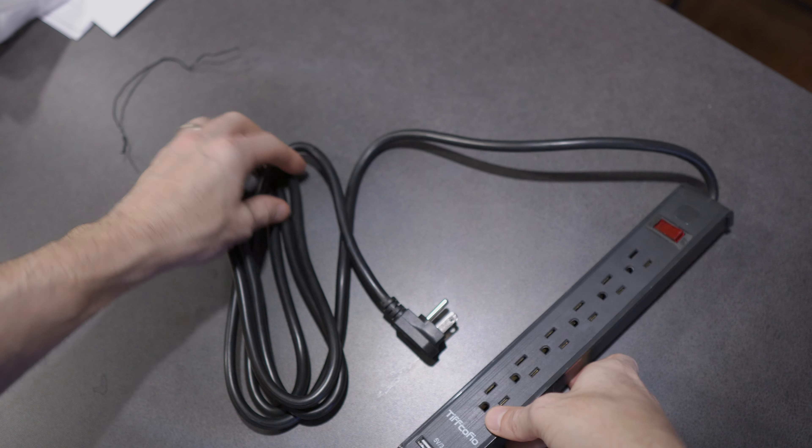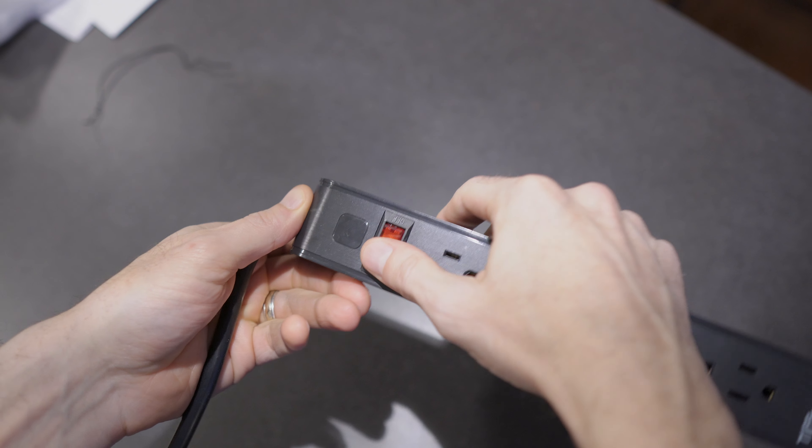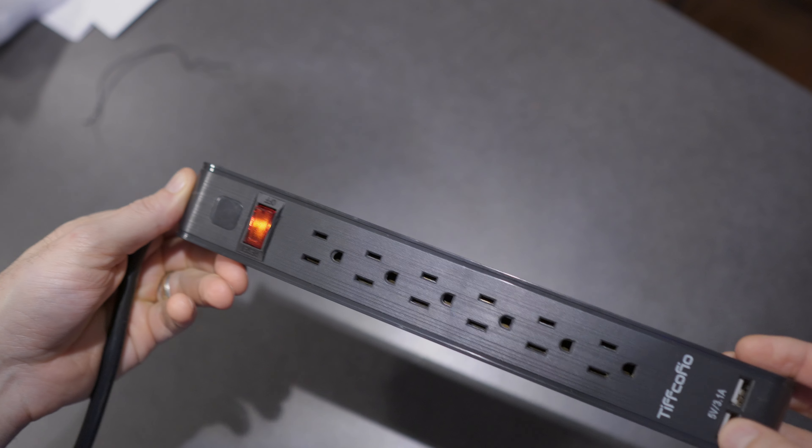Looks like we got some mounting spots right here. One, two, three, four, five, six plugs right here. And you'll notice it's all in a vertical stacking here. We've got the on and off switch and a nice long cord here.